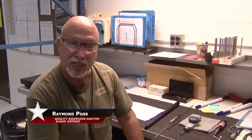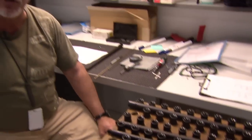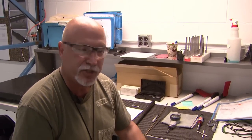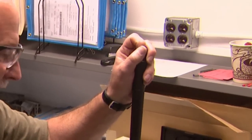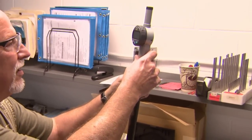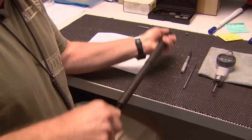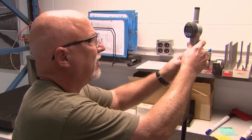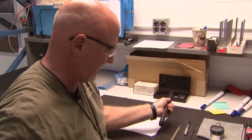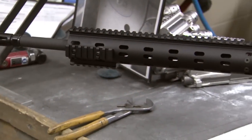I'm Raymond Poss, Quality Assurance Inspector in the barrel cell. We just received these barrels back from an outside vendor — they've been black-oxided. We're doing checks to make sure that they're still in spec and in tolerance. On these barrels, I'm doing a ball drop, which will tell me if the chamber depth is correct. This one's good. There are two depths in the chamber that we check, so there's a second test — that number's good. I'm at the end of a long line of people who want to make you the best rifle you can buy.